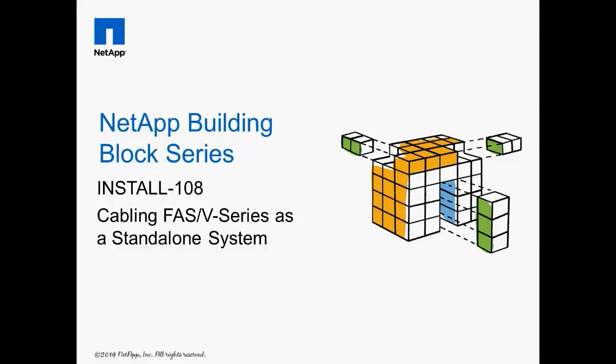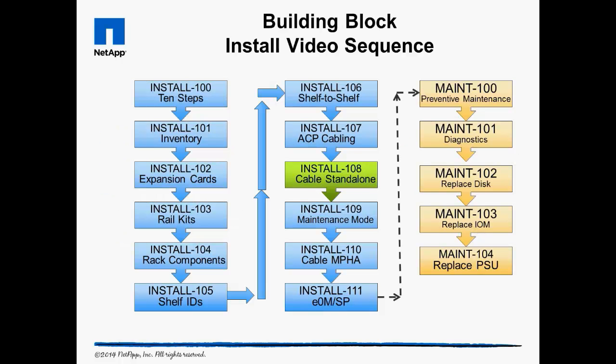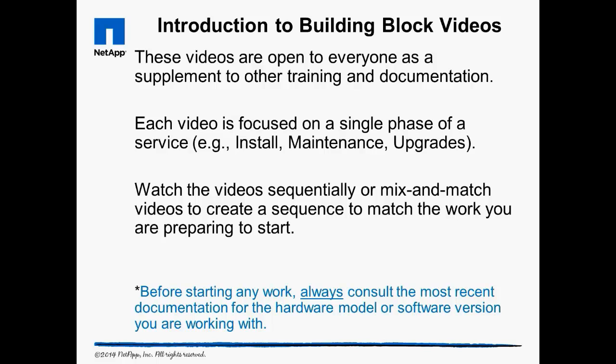Welcome to Install 108: Cabling FAS or V-Series Storage Controllers as a Standalone System. The building block videos are targeted at NetApp and partner engineers, as well as do-it-yourself customers. Always consult the most recent documentation before starting any work.